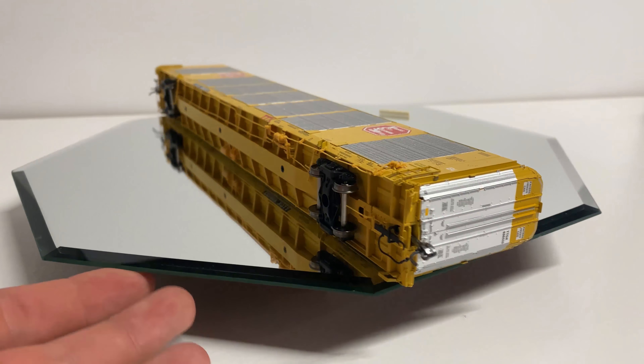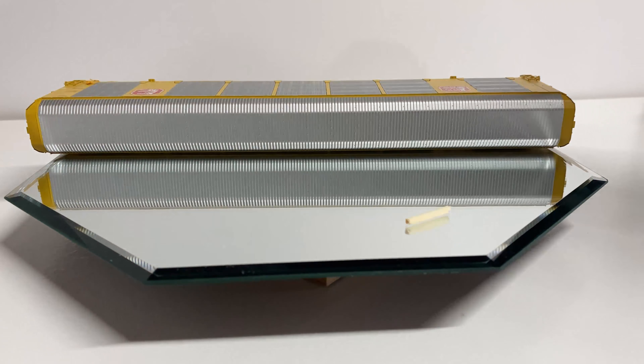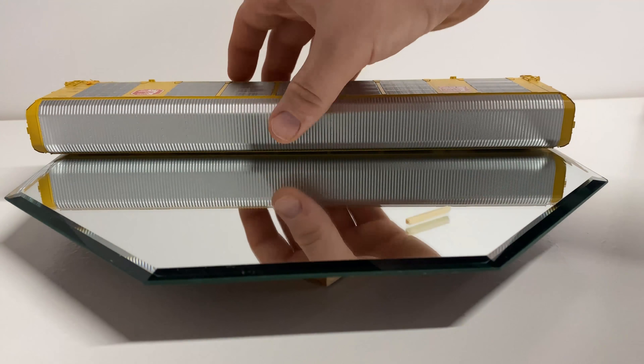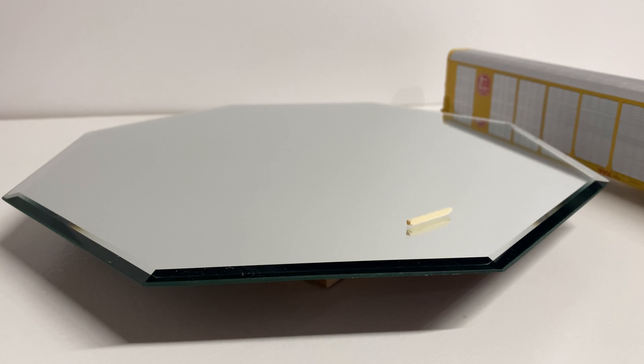The top side doesn't have a whole lot going on, but it does have a nice aluminum pan with a little bit of rivet detail — a little hard to see, but overall looks pretty good. We'll go ahead and get some weight measurements and show you the couplers next.